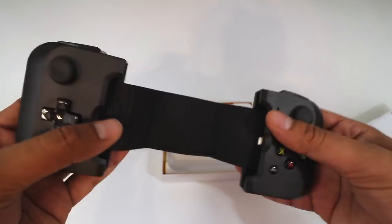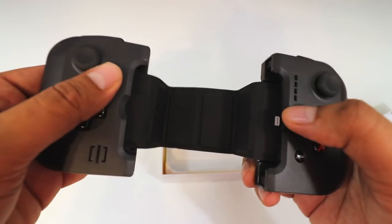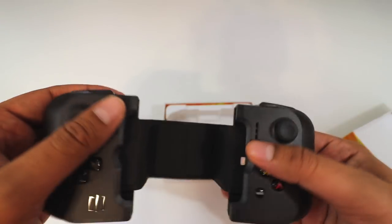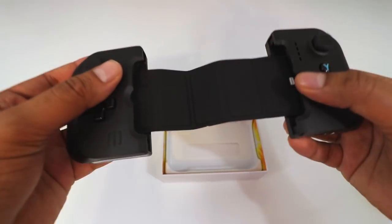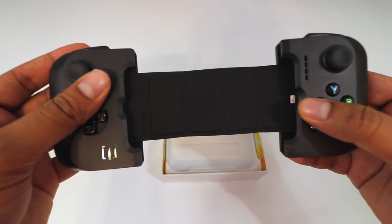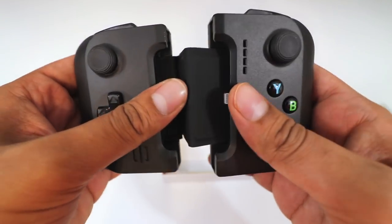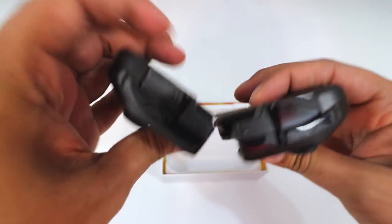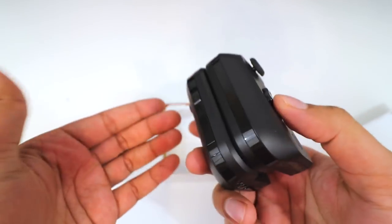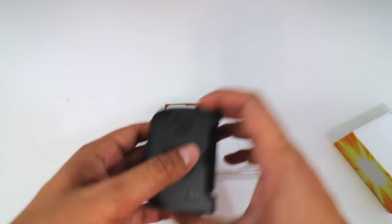The way it works is you just go ahead and plug your phone on one end here and then lock it in place like that. Now if you have the smaller phone, just go ahead and slide this key right over here — and now it's actually designed for a smaller phone. So quite an interesting design on how they do that. Then you just fold it over itself and it's magnetic — check that out. So you can just go ahead and transport it just like that.